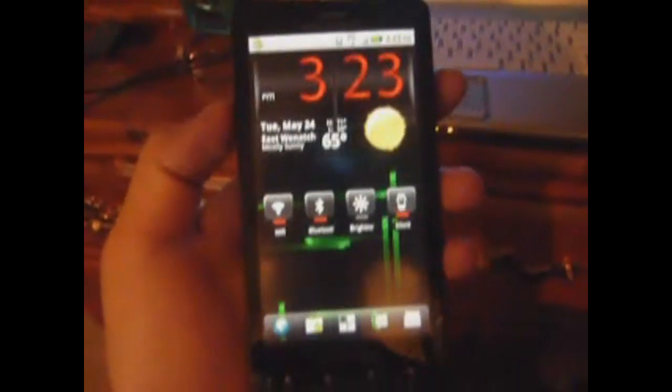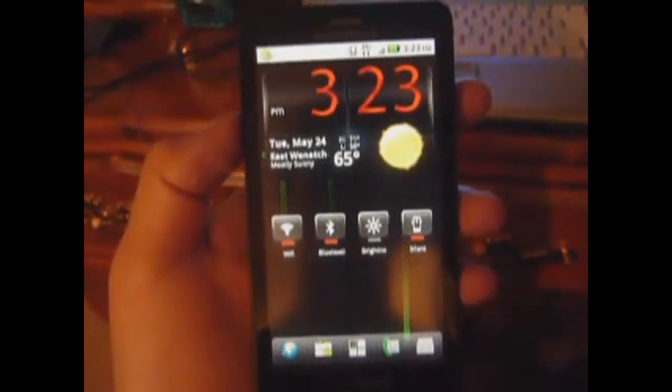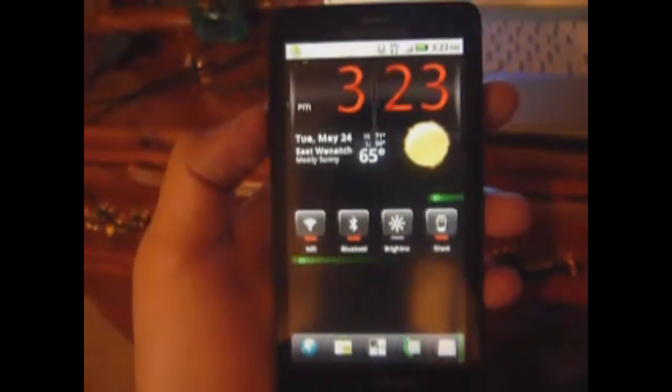Hey guys, today I'm going to teach you how to update your Droid X to Android 2.3.3, which is otherwise known as Gingerbread.